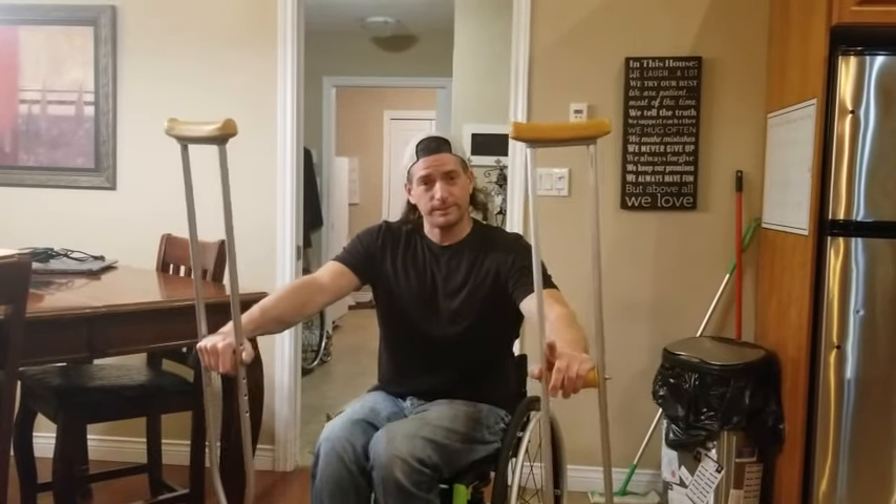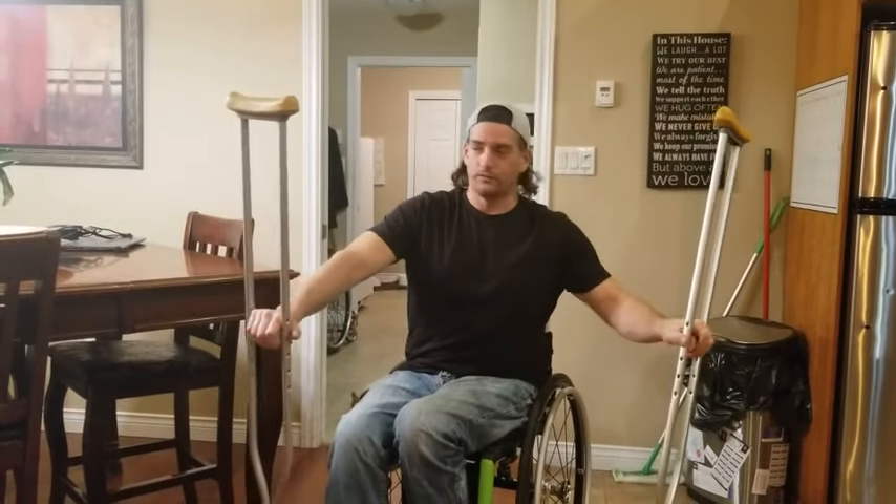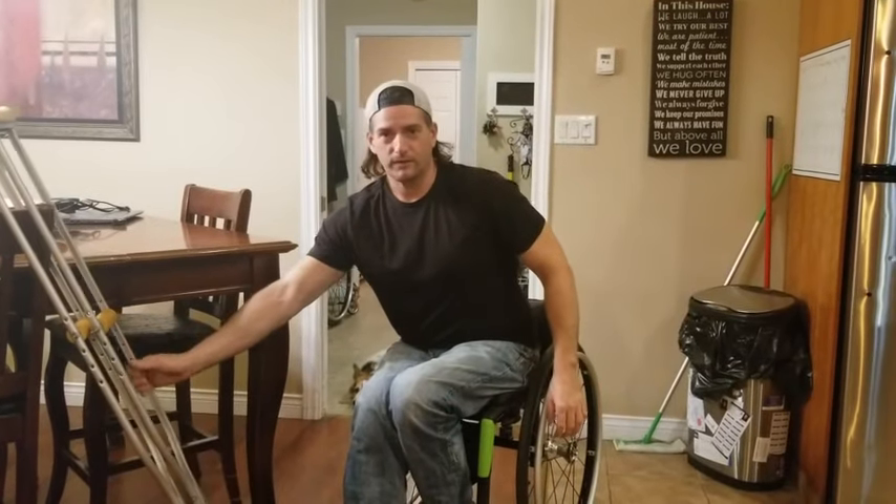If you haven't already, please take a second and hit that subscribe button, like, and share the video. And if you want to see my previous videos of me walking with forearm crutches, go ahead and take a look at that. I also have a video where I use a walker.